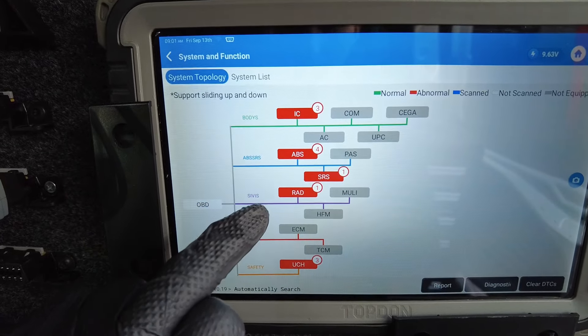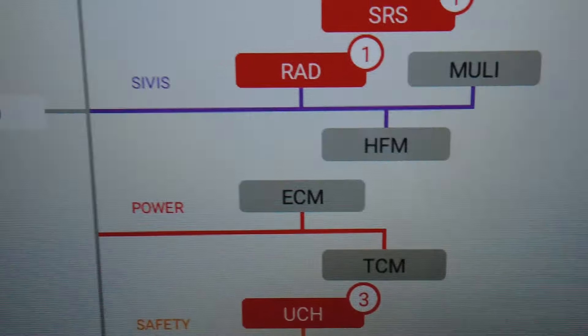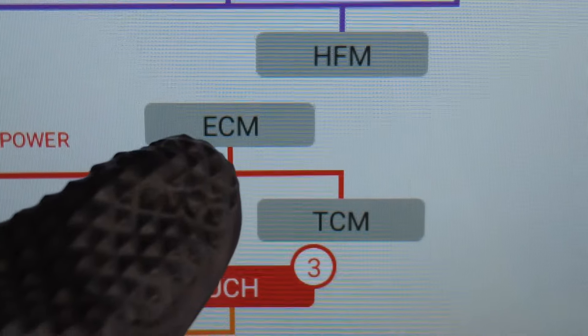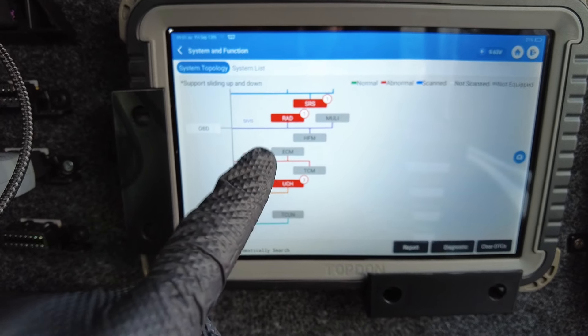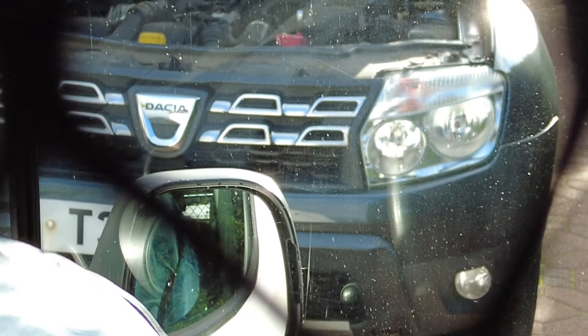The first thing we noticed was there wasn't any engine management light coming up on the ignition cycle — when you turn the key the engine management light wasn't there, so we could confirm that the engine ECU was likely to be offline. We've done a full system health scan and you can see various fault codes in the instrument cluster, ABS and other ECUs, but most importantly the engine ECU is grayed out, so we know it's preventing this vehicle from starting.